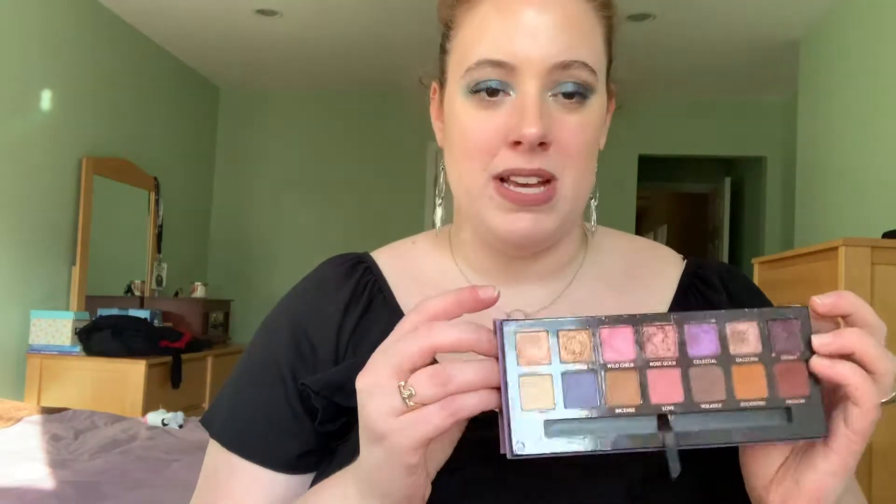The next shade is called Inspire and it's a shimmery gold color. To dupe this I'm going into the shade Dreamer from the Anastasia Beverly Hills Norvina palette. I was actually able to dupe a fair amount of these shades in other existing Anastasia palettes, which is super exciting because I have a fairly large Anastasia palette collection. So this is the shade Dreamer.